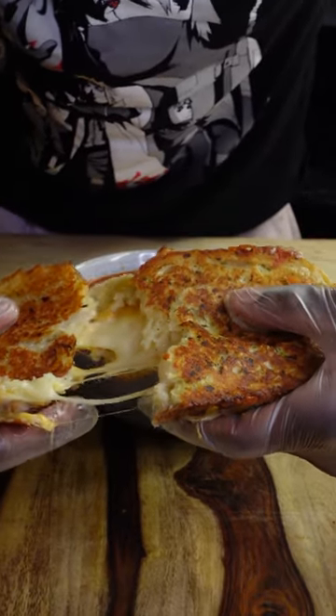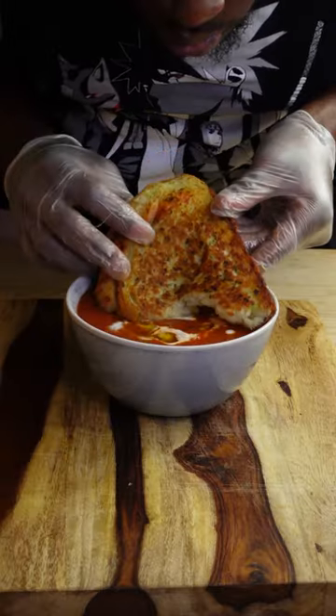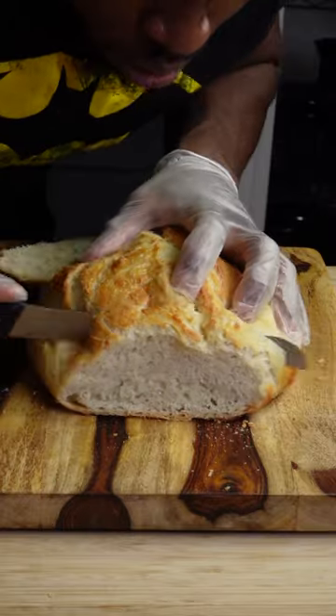If you want to make the best grilled cheese you ever had in your entire life, you gotta start by baking up a loaf of my easy no-knead artisan bread.